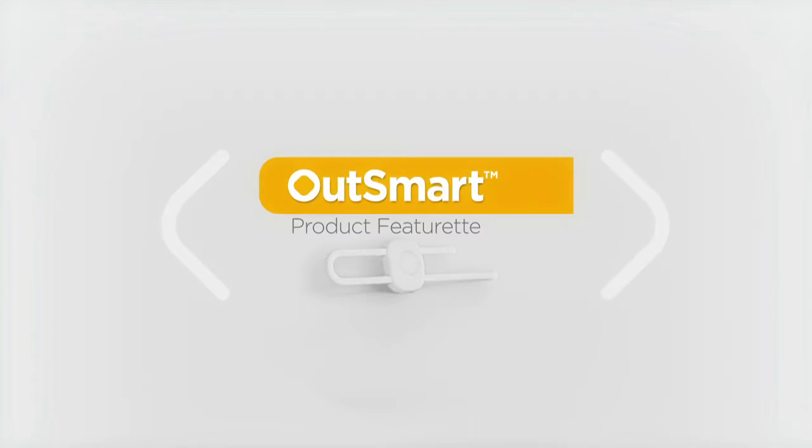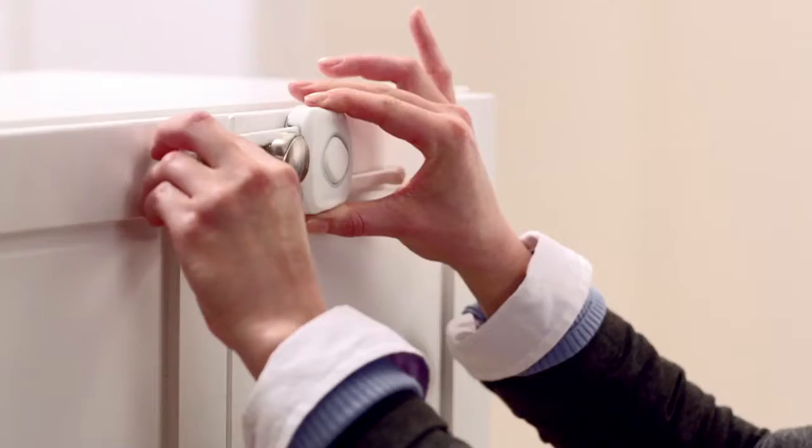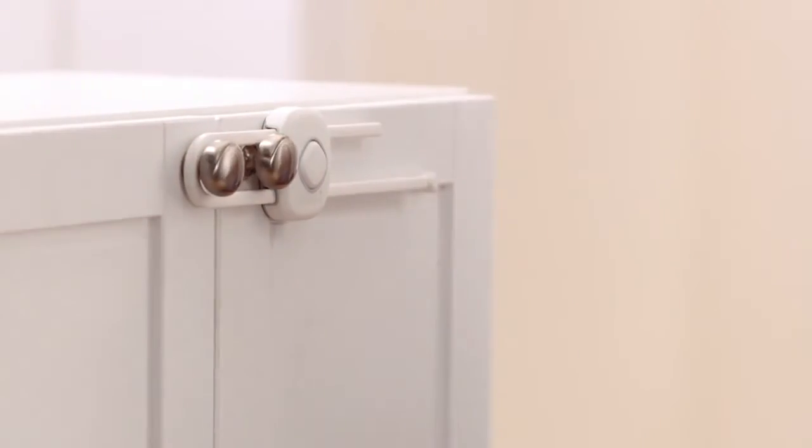Safety First is proud to announce our new line of in-home safeguarding products designed to outsmart your little ones and help keep them safe. The Outsmart Slide Lock is a great way to secure double door cabinets. It's easy to install, no drilling required, and easy to open and close.